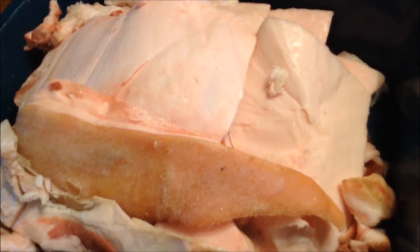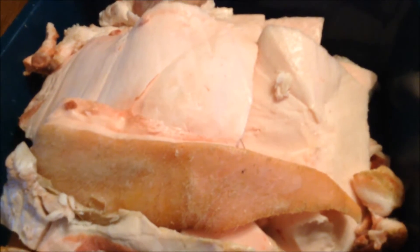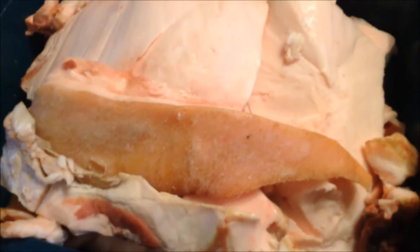Hi, today I'm going to show you how to render pork fat into lard. We recently butchered our pigs so we have a lot of pig fat to do something with, and rather than throw it out I'm going to make it into lard.